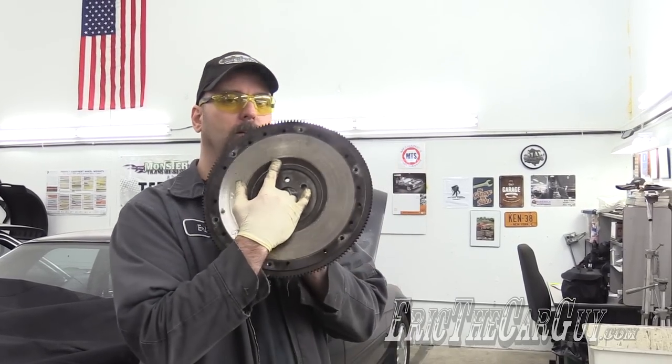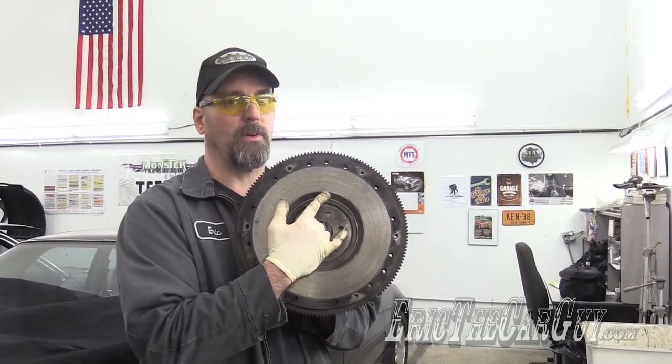Greetings viewers, Eric the Car Guy. Today I want to do an experiment: can you machine a flywheel with a brake lathe?